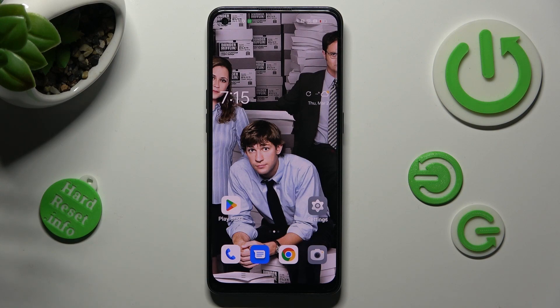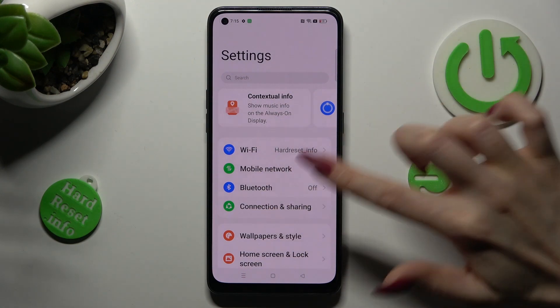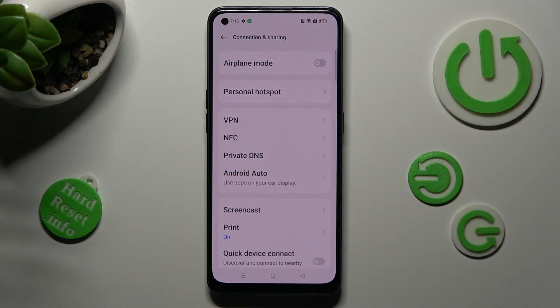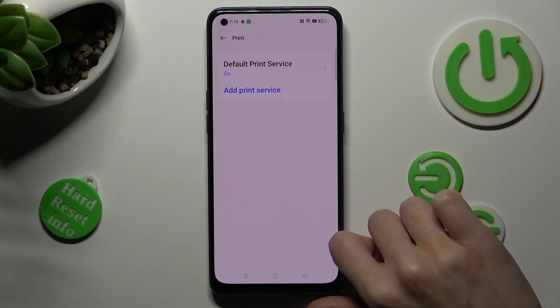You need to begin by opening Settings and tapping on Connection and Sharing. Now tap on Print and click on Default Print Service.